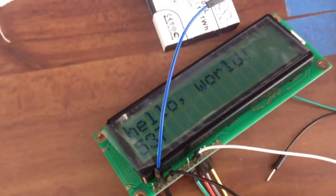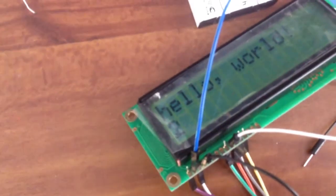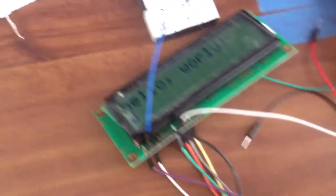Right now it displays 'Hello World' and it counts up every second since it was last reset. If I push the reset button right here, it goes back to zero and starts counting up again. Pretty cool.